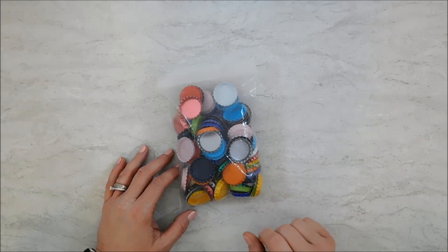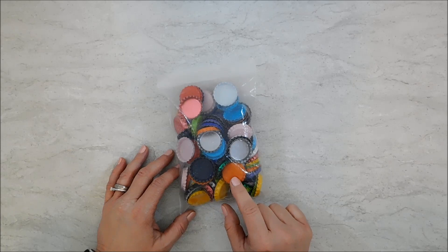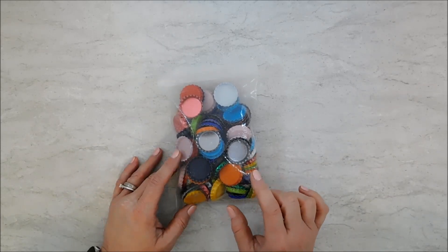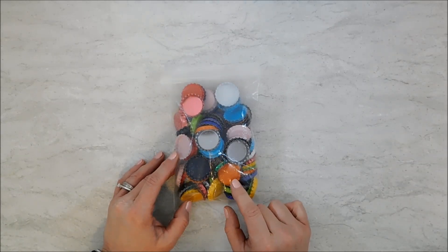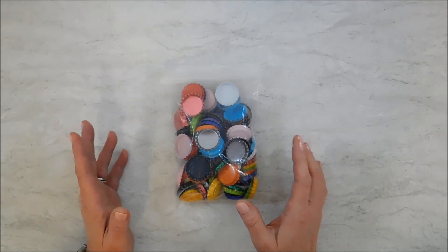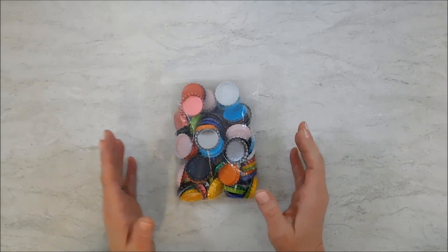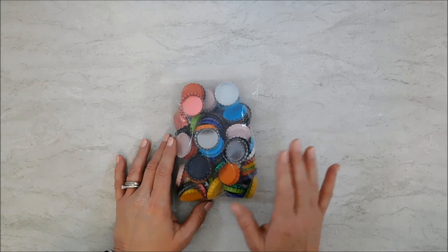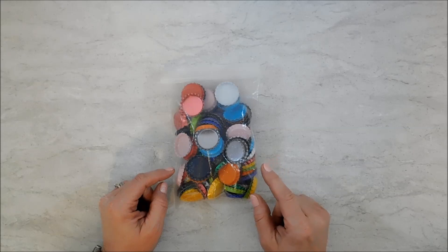Hello everybody, it's Michelle. I've been wanting to start doing some crafts with bottle caps. I went online to place an order and found two different kinds. I was torn between the two but didn't really want to buy both, so I figured out a way to make one kind work for me in both ways.